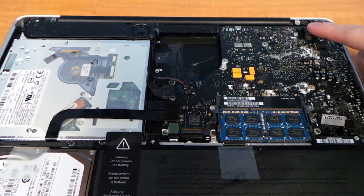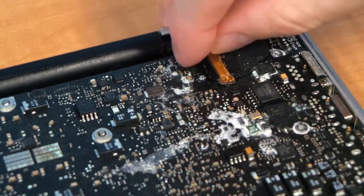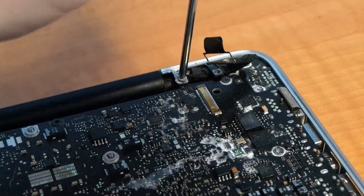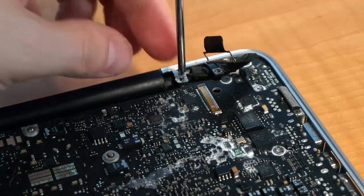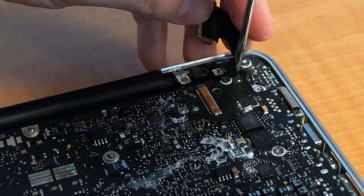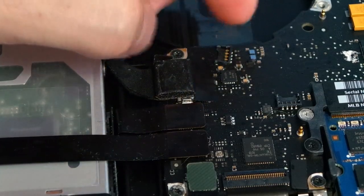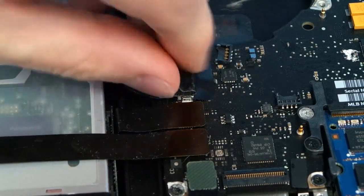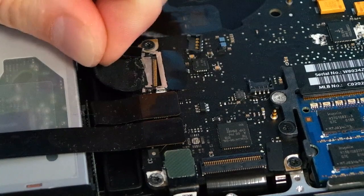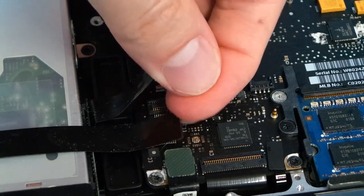Now to unplug the video connector. You'll probably need to peel off this little cushion, then lift this little lever and fold it over, then just pull the cable straight out. Next, undo the screw and another one hiding right by the video cable. Remove this cable here — pop it straight up. Remove the cushion from this cable and pull it straight out. For these next three cables, just lift them straight up like this until they pop off.